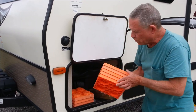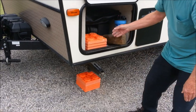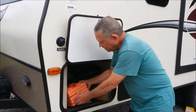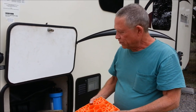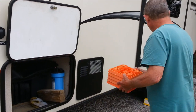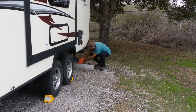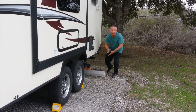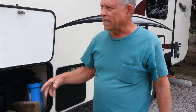Optionally, if you want to at this time, go ahead and get whatever stabilizer pads you have and put them out. If you carry them like I do, one for each side, just get those down and it'll be easy to put them up later. We'll do the same thing on the other side.